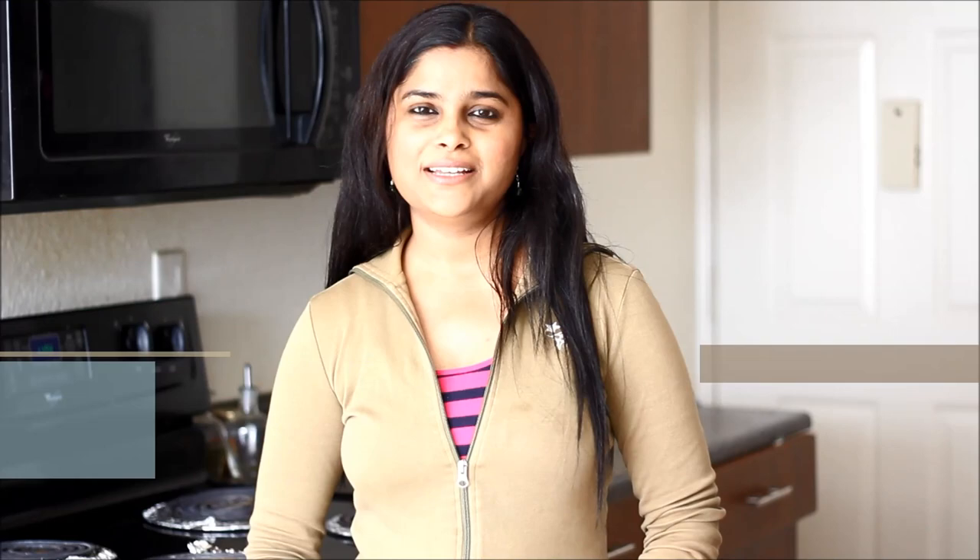Hope you liked today's recipe. For more recipes, you can visit my blog www.foodsandflavorsbyshilpi.com, or you can also visit my YouTube channel — don't forget to subscribe! Thanks for watching. See you next time. Till then, happy cooking!